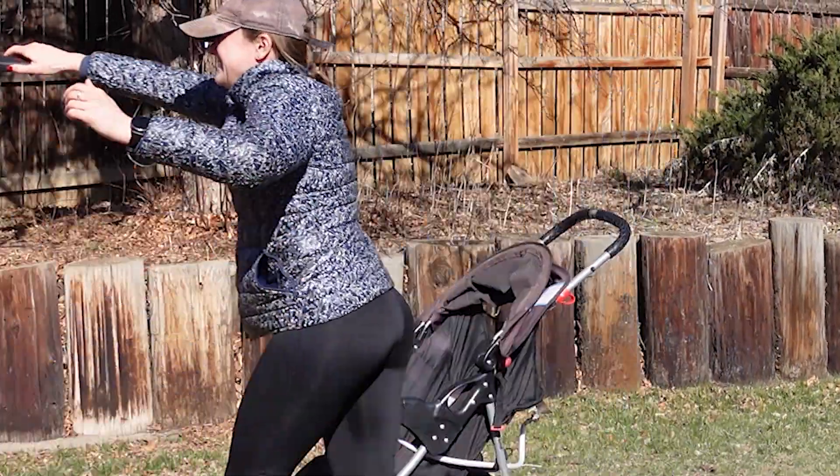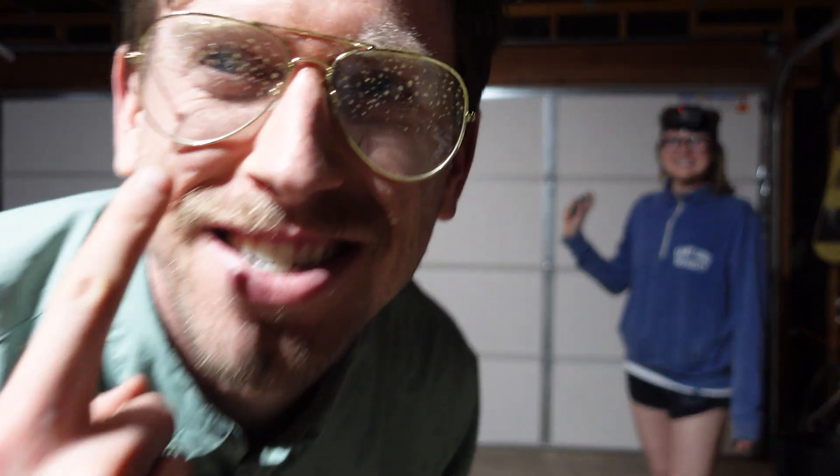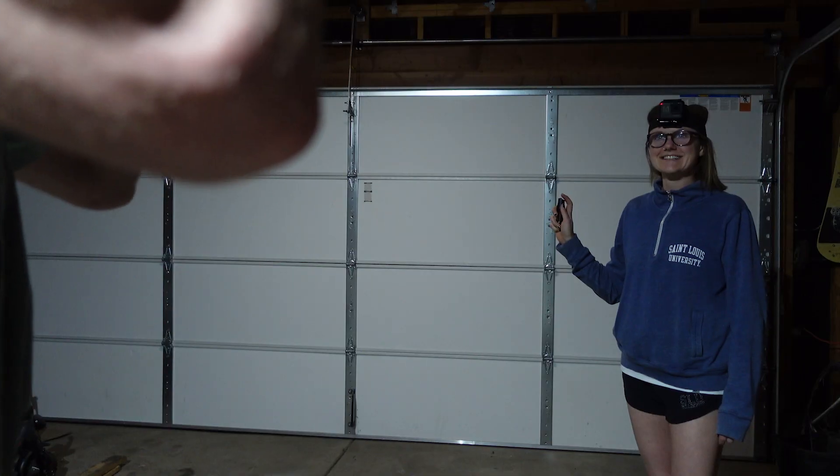So if stun guns don't work, what about pepper spray? Well, they thought of that too. These aren't glasses — this is safety eyewear. And I'd never been pepper sprayed before, but I was confident. I don't feel a single thing. I'm good.